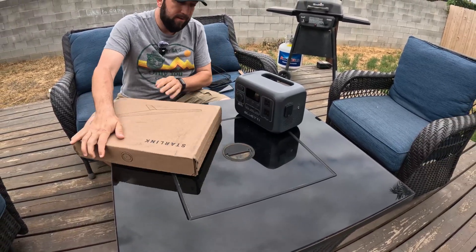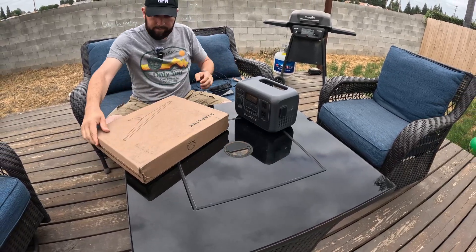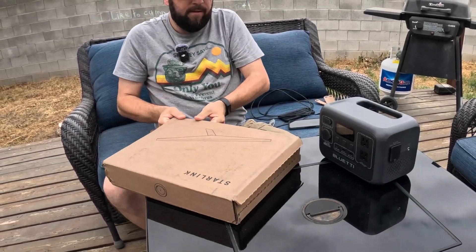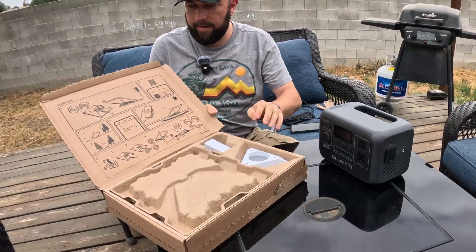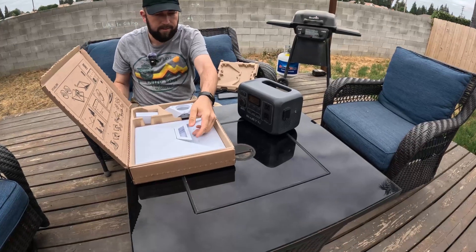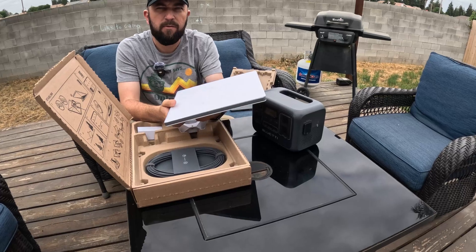I'm going to open it and see how it works. Here is the dish - it's about two pounds.